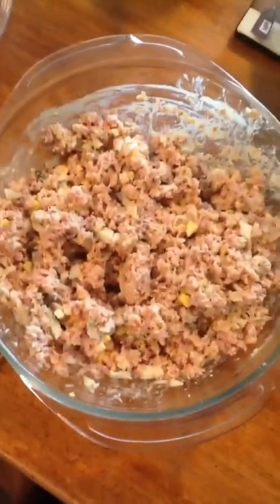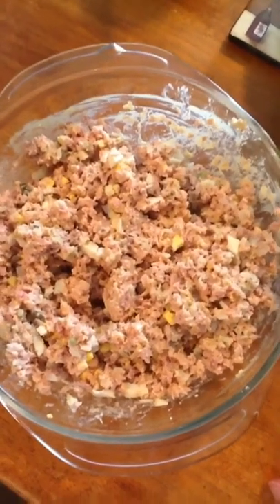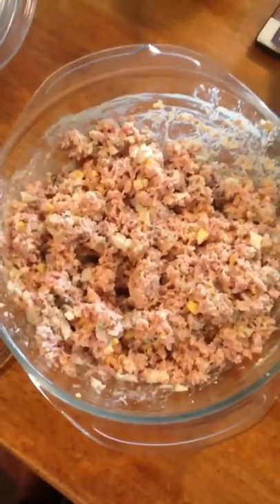Okay guys, I'm done with my second dish. This is something you can use for a snack, or you can have it with crackers, or you can even have it on a sandwich. It's ham salad.